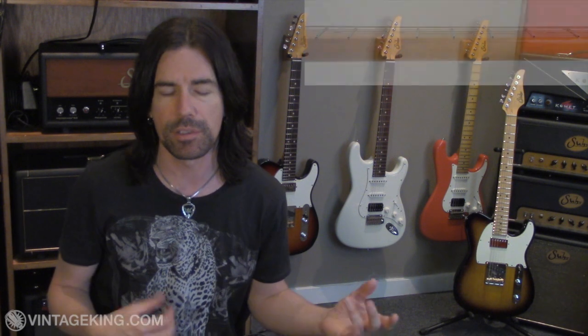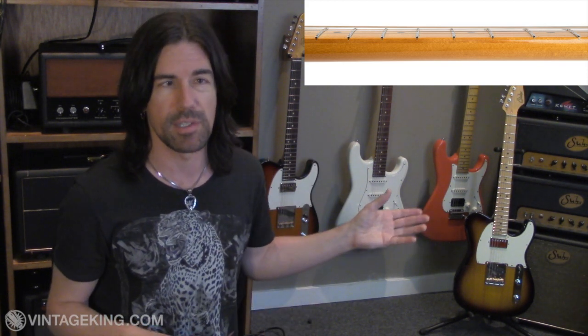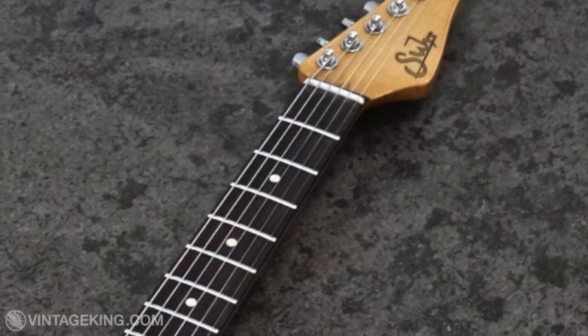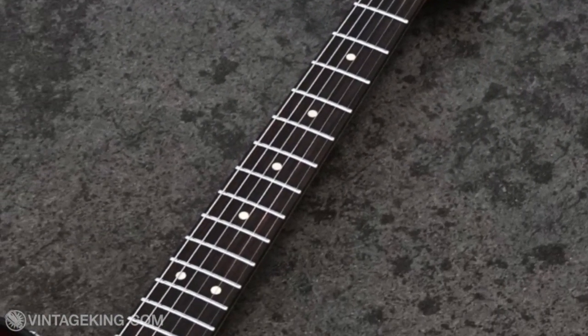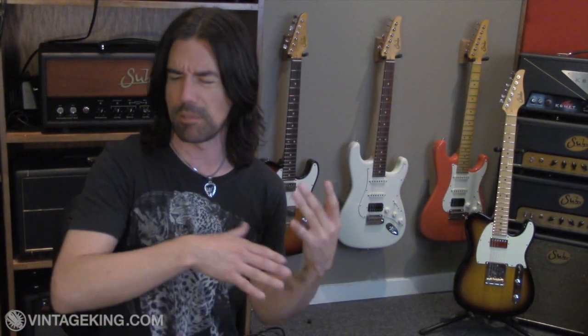I want to talk about some of the similarities between the Classic Pros and Classic Antiques, namely the necks. All these guitars feature Sur's Even C medium neck profile. It's super comfortable, not too big, not too small, fits in the hand just right. All the guitars also have rolled fretboard edges, giving you a real broken-in feel right out of the gate. They've all got compound radius fingerboards, starting at a nine-inch radius down low and finishing at a 12-inch radius at the top of the neck, which gives you easy chording down low and keeps the action low without fretting out on high bends.